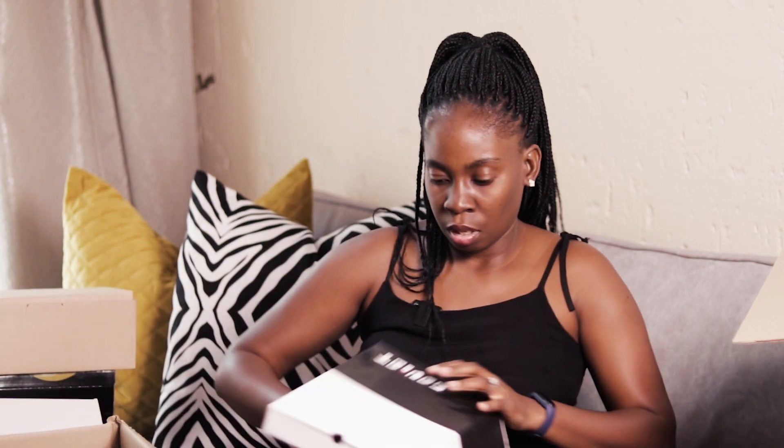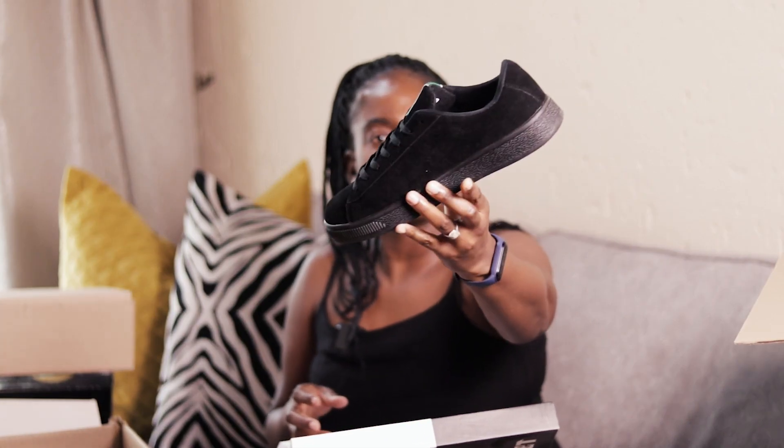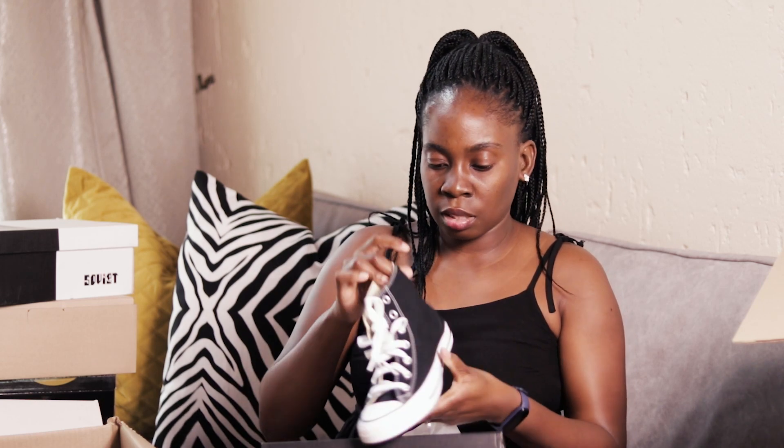We also ordered Soviet — oh, these are nice! This is sweet, it's very beautiful, I love it. And the last pair — it's an Old Style ladies Converse.